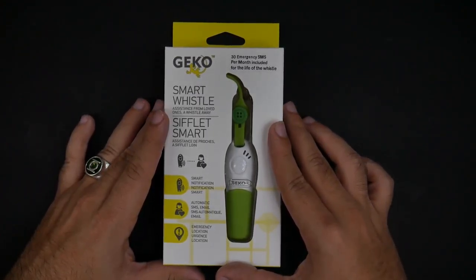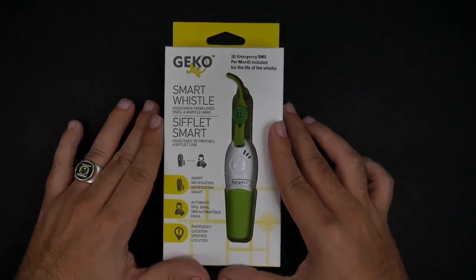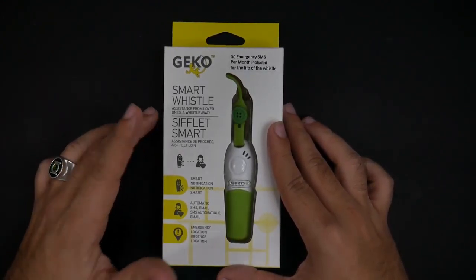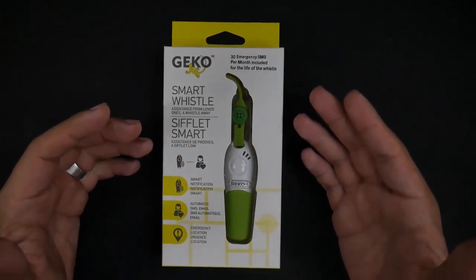Hey guys, today I am doing another unboxing and this is the Gecko — it is the Smart Whistle. This is a really different kind of product, but one that's honestly really important and one that you should definitely take a look at, especially if you have a loved one that could use this.